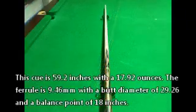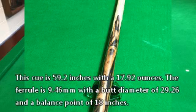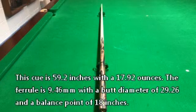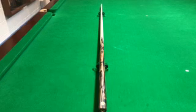It's 59.2 inches in length, 17.92 in weight with a 9.46 ferrule. Butt diameter on this is 29.26 and it has a balance point of 18 inches.